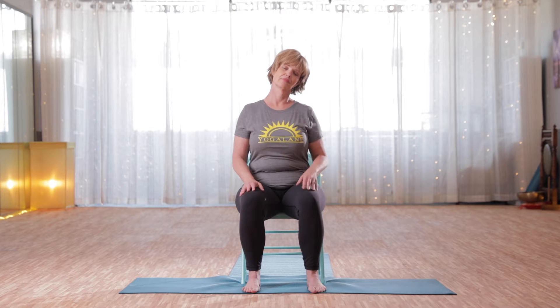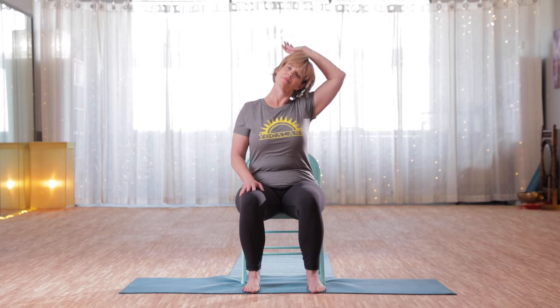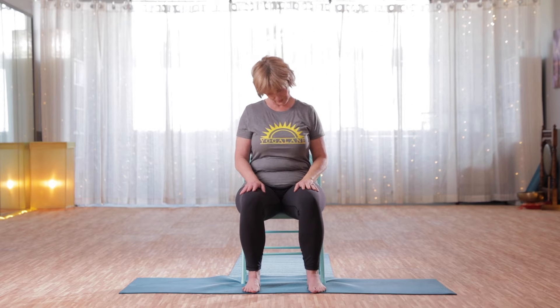Try to breathe with the lips closed if you can. We're going to hold here for a little bit of a longer stretch. Head is heavy, eyes can be open or closed. If you'd like a little extra weight, you can take the hand up on top of the head just above the ear to help you into a little deeper stretch. Breath is full and steady. Roll over to the middle and then take yourself to the other side. Head is heavy, breath is nice and easy.